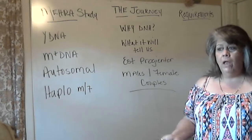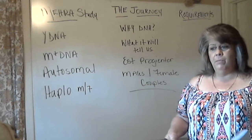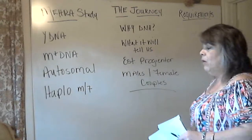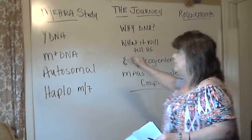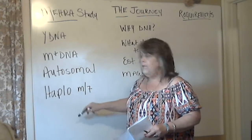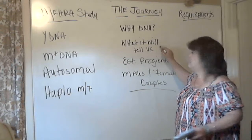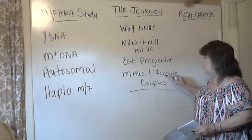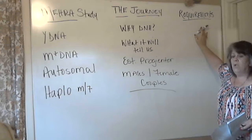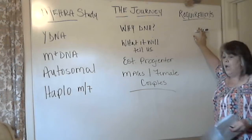Let's talk about the first initial things. We've had a lot of questions that have come up — good questions about basic things that people need to know and understand so that they can participate and learn the most about their genealogy and genetics. We're going to start today with the mirror study, work through the different testings and what they mean, talk about why you should DNA and what these tests will and won't tell us, establishing progenitor lines — males, females, and couples — and the requirements to participate beginning in 2019.